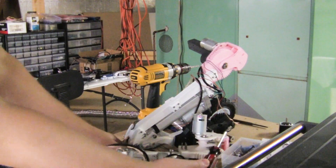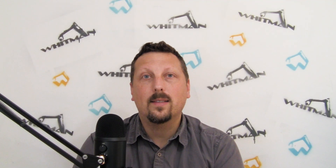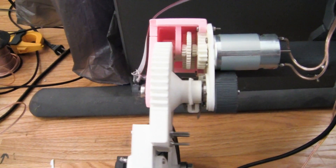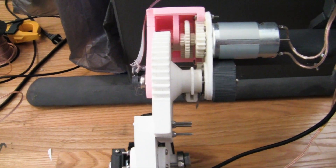Getting the legs attached to each other is really going to change the way this robot feels — from being just pieces of a robot to an actual robot. I'm not super happy with the strength of the hip gear boxes as far as mounting them and having them be able to push the legs around. They're actually kind of flimsy, which is not great.